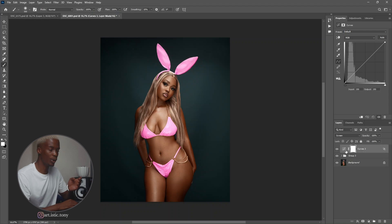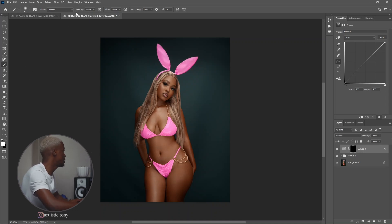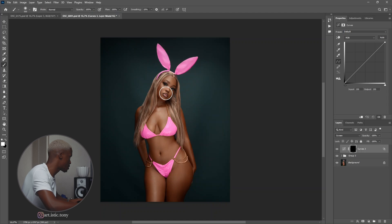Right now we just want this to be applied on the skin only. So we're going to go to the layer mask — white reveals, black hides. We're going to press Ctrl+I on Windows, Command+I on Mac. And then we're going to use the white brush. Make sure your opacity is 100, your flow is 100, and your hardness is 0%. Then we're just going to paint on her skin — the only areas where we want the highlights to pop. Just like that. Let me show you the before and after — before, after. That added more depth.